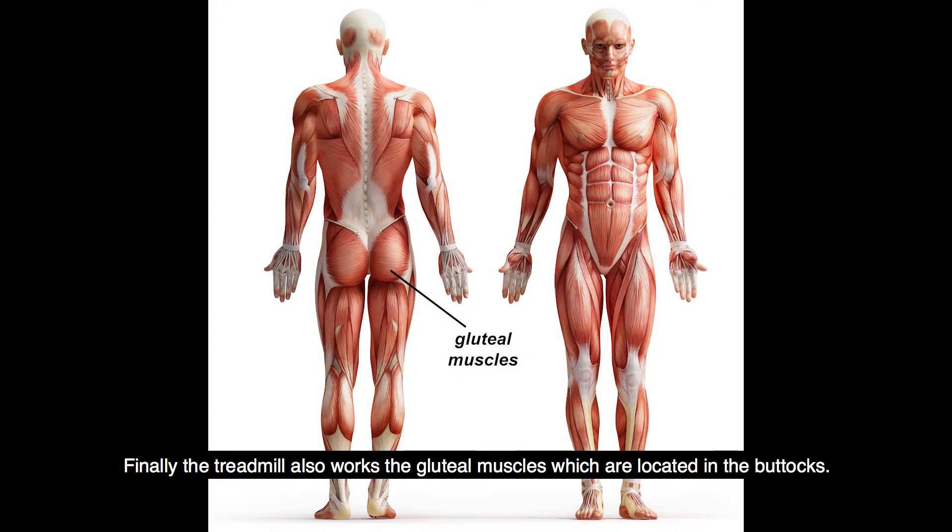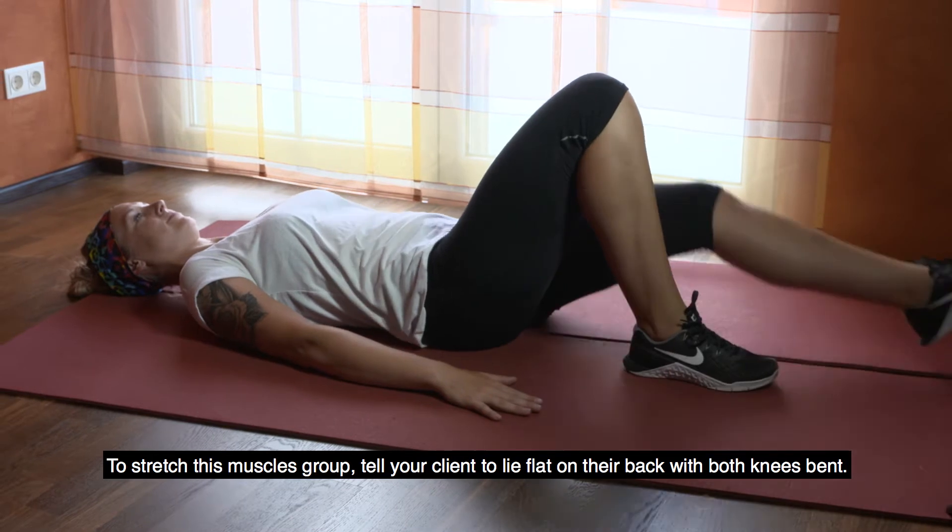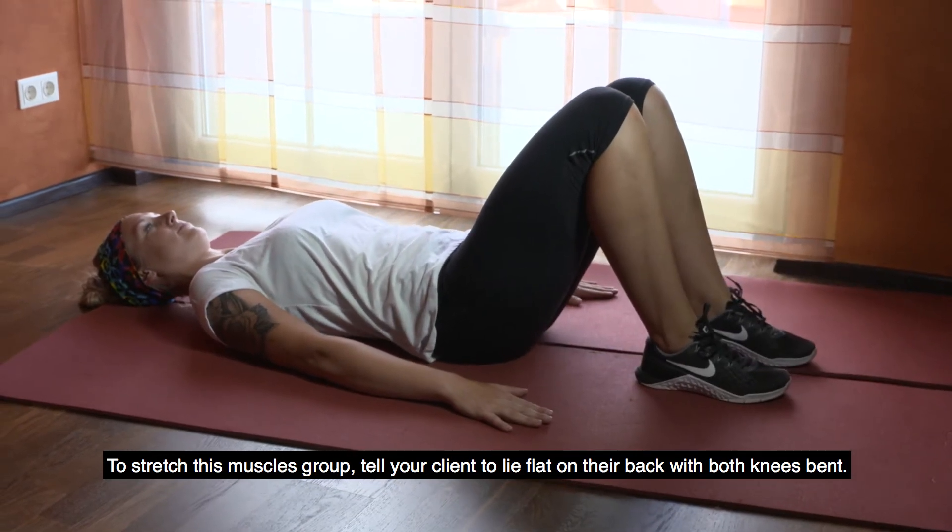Finally, the treadmill also works the gluteal muscles, which are located in the buttocks. There are three muscles: medial, maximus and minimus. To stretch this muscle group, tell your client to lie flat on their back with both knees bent.